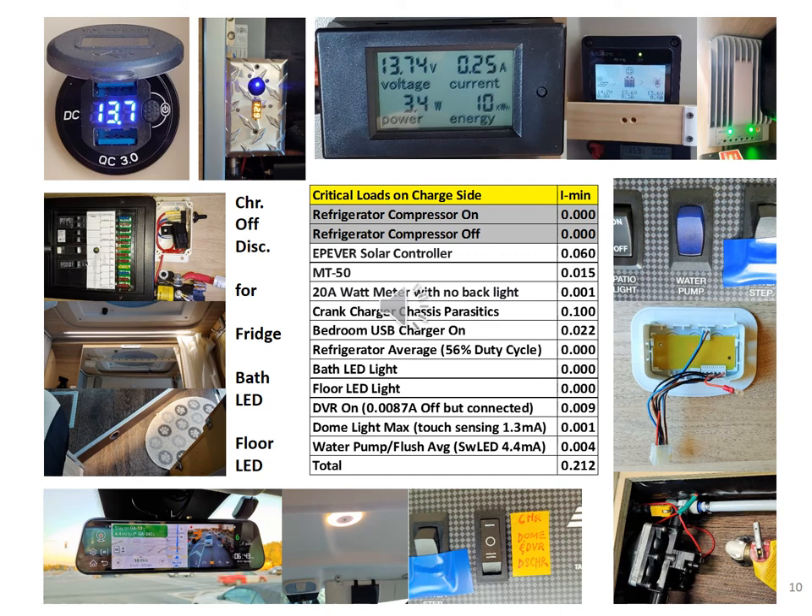Here are the devices involved. Moving from the upper right-hand corner counterclockwise: the solar controller, MT50 monitor, shore power wattmeter, crank charger, bedroom USB charger, the first 3-way switch for the fridge and bath floor LEDs, digital video recorder, the dome light, the second 3-way switch for DVR and dome light, the water pump with a positive wire spliced to the flush circuit above, and lastly the water pump switch to provide power to the pump and flush.